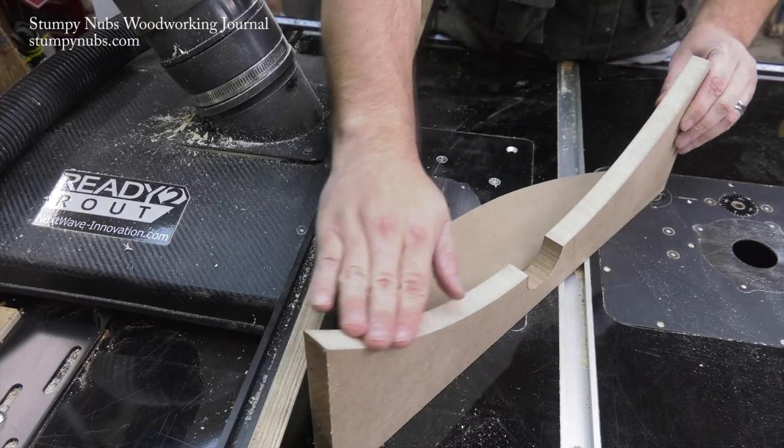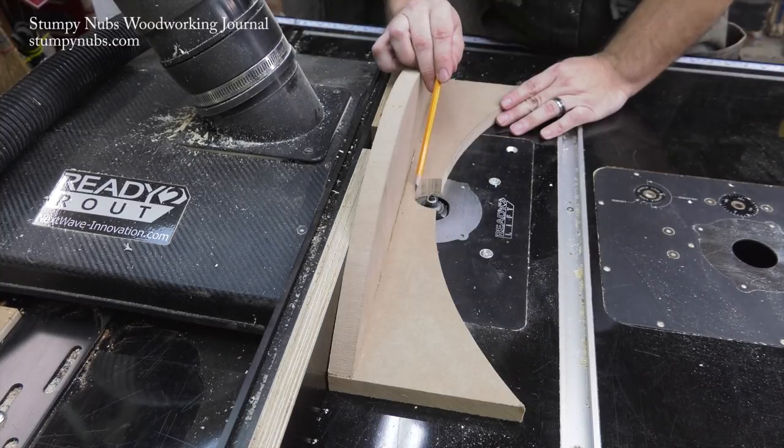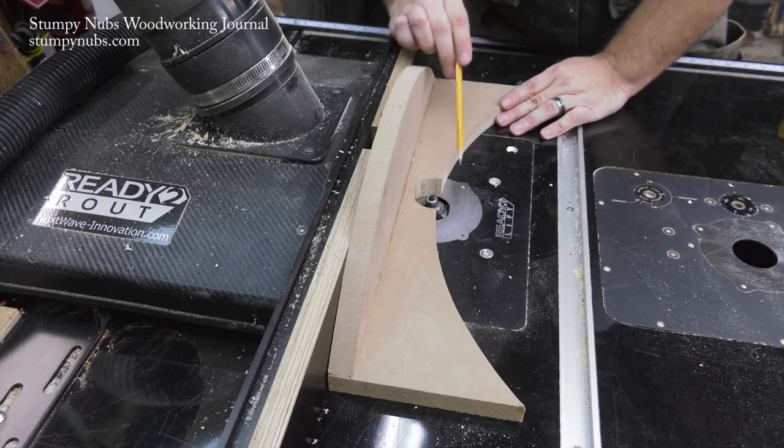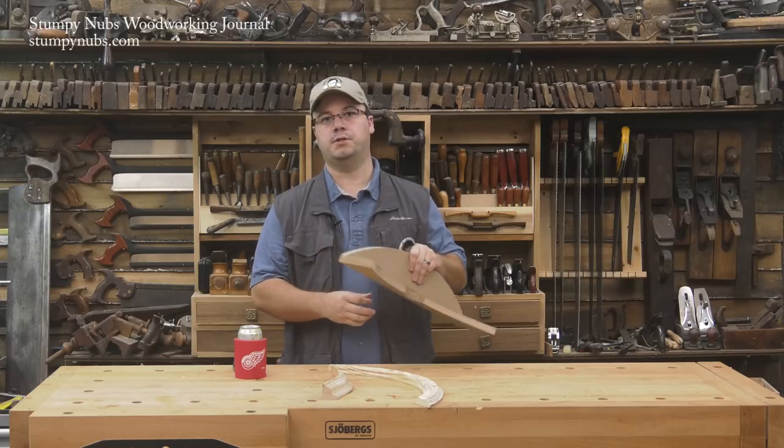I cut an arc in this piece of MDF that matches the curve of my molding. I added a cutout for my router bit and a fence along the back that I can attach to my router table's fence. Let me show you how it works.